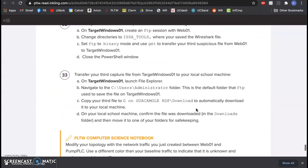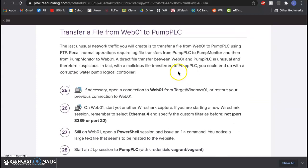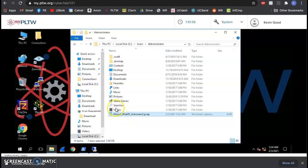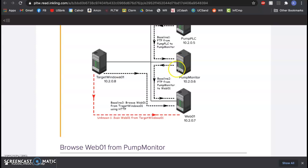Now that you've seen it twice, you're going to do one last round — transfer a file from web01 to pump PLC. This is similar to what we did before. Looking at the diagram: I'm allowed to transfer files from pump monitor to web01, but what would be weird is if web01 was sending files back the other way. Web01 should just be retrieving files to put in the database to keep track of how the pumps are running.